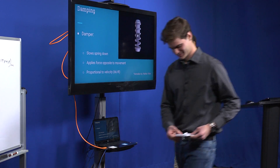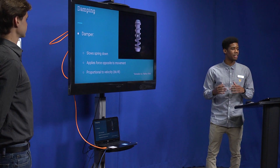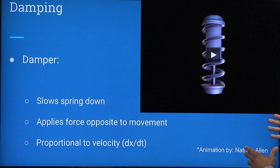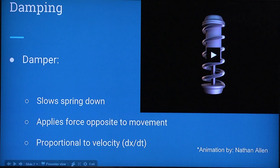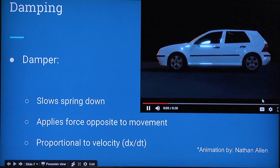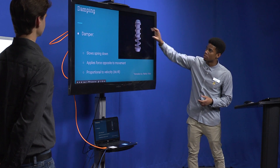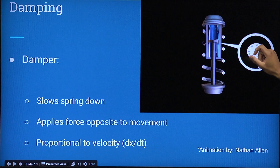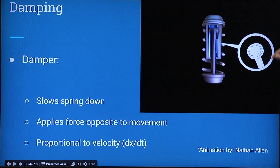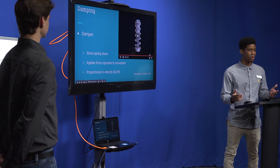Now we're dealing with what's inside the spring — the damper. It's a cylinder with viscous fluid inside, and the piston moves in and out of it. Working with an engineer at UF named Nathan, we created a visualization. The piston rod goes inside the cylinder, the blue represents the viscous fluid, and those are the holes in the disc. That viscous fluid has to be forced through the holes, slowing down how fast the spring moves up and down. That's what damping is.